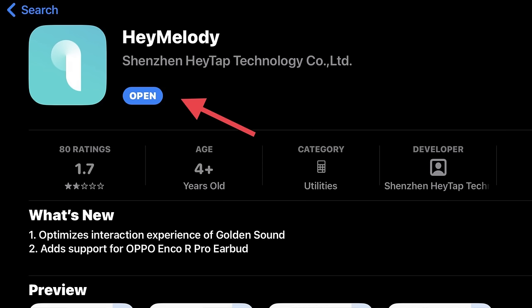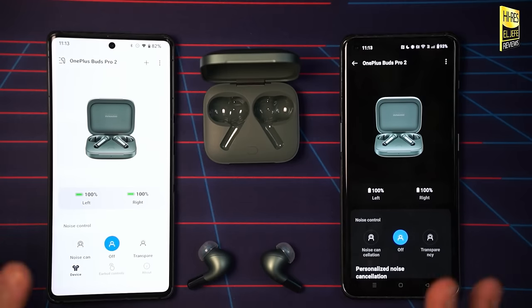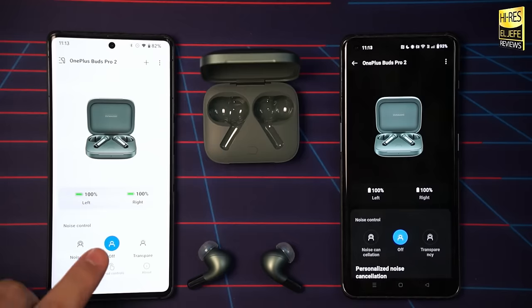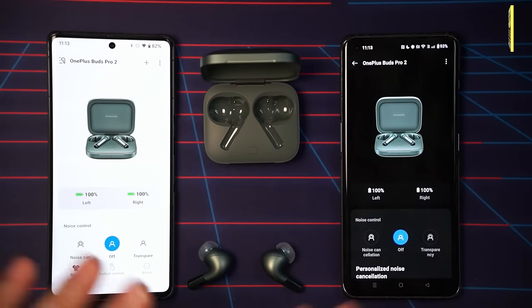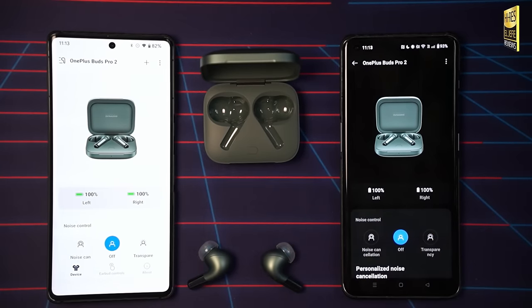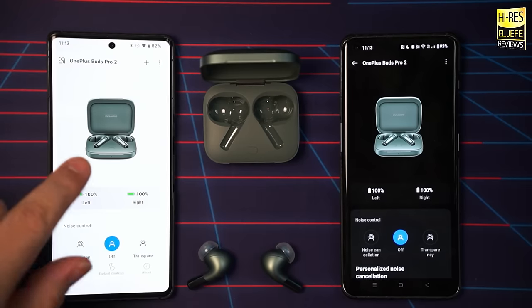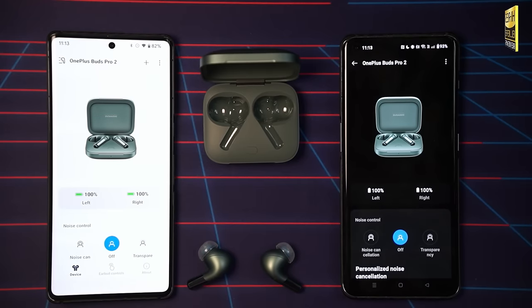Speaking of customization, the Hey Melody app is available on both iOS and Android devices. On OnePlus devices, the custom options are available via the Bluetooth connection settings. As you can see, I've got multi-point connected to both my OnePlus 11 and my Pixel 7 Pro, so you can see both sides of how this app can look. On the OnePlus 11 it's built into the Bluetooth settings, and on the Pixel 7 Pro you use the Hey Melody app.